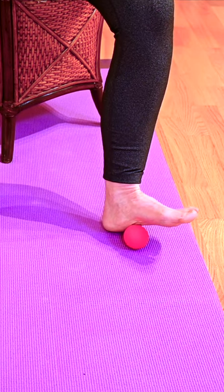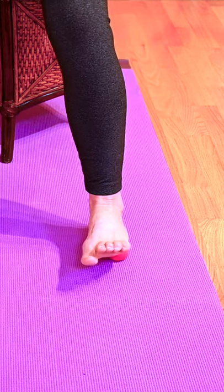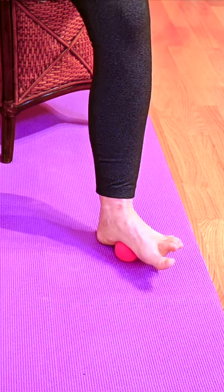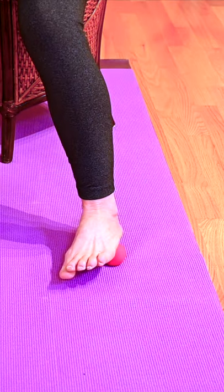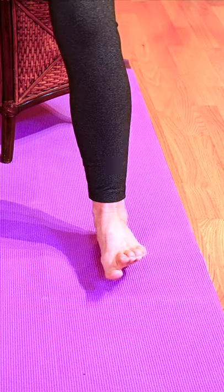In this one, we keep the heel down. We have the ball just at the base of the calcaneus, which is the big bone of the heel. And we are sweeping. That movement is coming from the hip joint, so we just keep the foot in line with the knee the whole time.